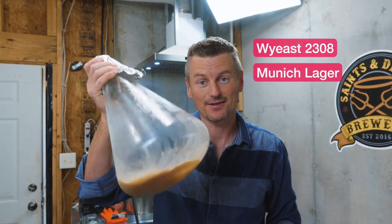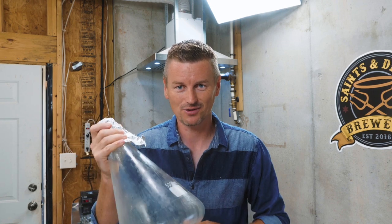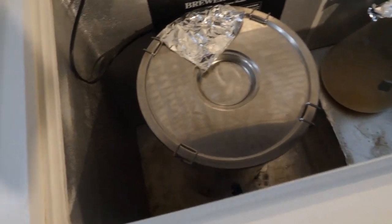Yeast for this one is Y-East 2308 Munich Lager. It is a lager yeast so I need to get my wort cooled down — ideally to 50 degrees. I've put it in the fridge to do that and then we'll pitch this in a couple of hours when the wort has cooled down.